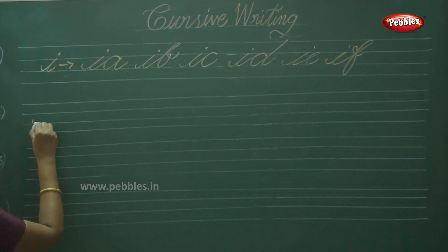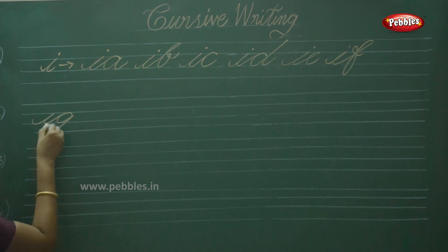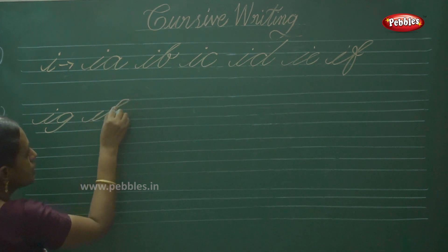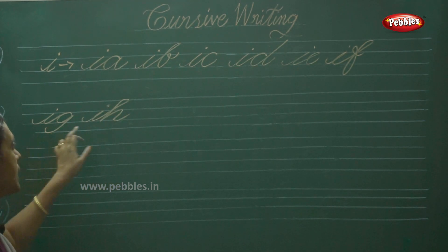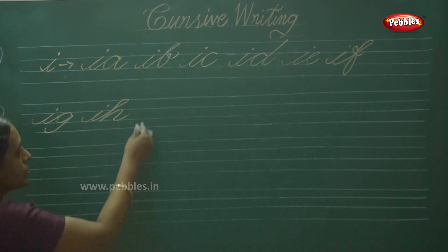Then IG — touch the descender line. Then IH. While you are writing double joiners, children, remember that you must observe the spacing. It is equal to that of these two alphabets — spacing is important.